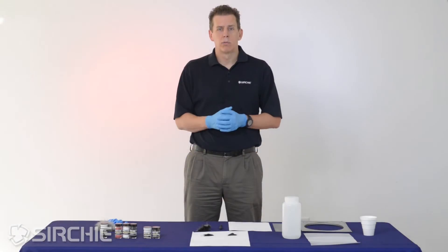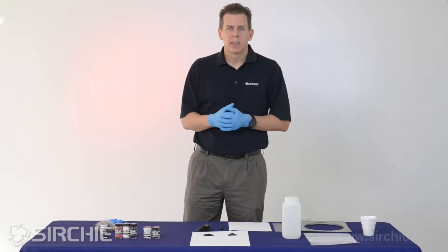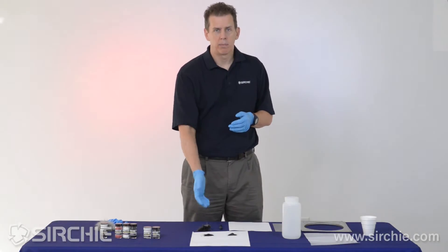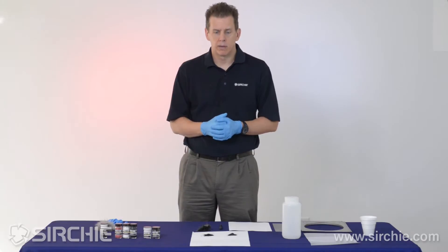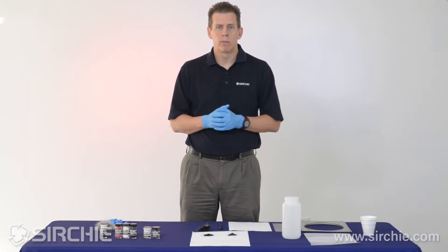Today we're going to talk about regular powder versus magnetic powder, mainly concentrating on magnetic powder — what are the advantages and what can you use it for. I've got in front of me a sample of each. Here we have the black oxide powder, our standard 101L. On the left we have magnetic powder, which is our M114.